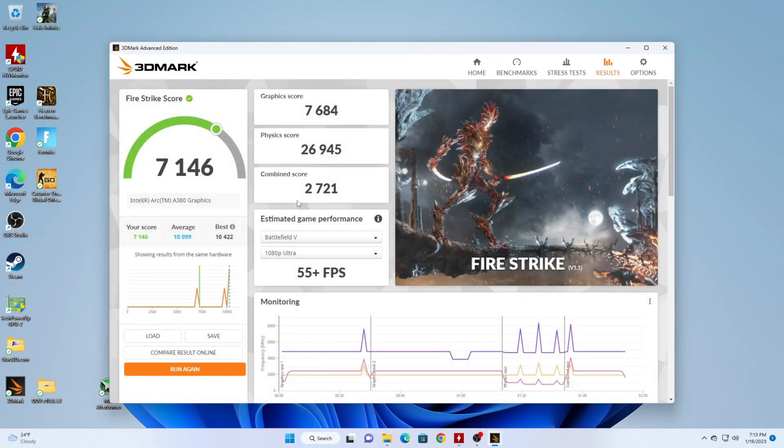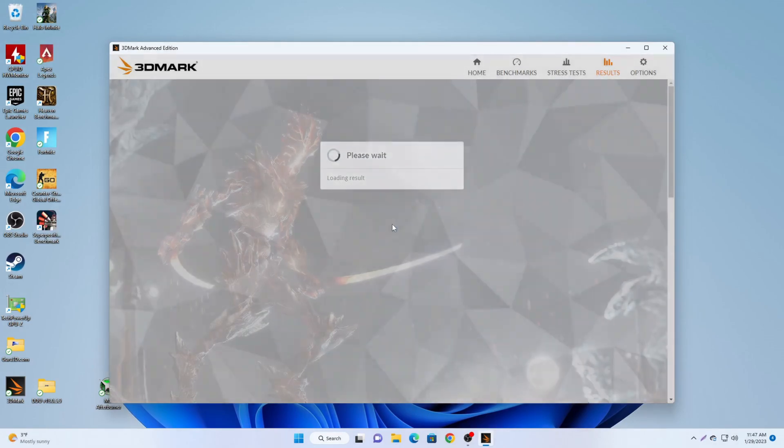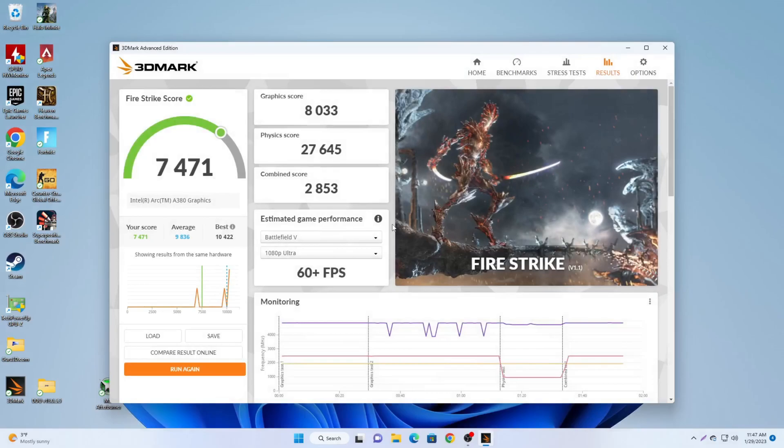Let's take a look at Fire Strike. The old Fire Strike test was 7,146 and the new test actually pulled a score of 7,471. So Fire Strike did see a nice little bump in the score. That was interesting to see, but none of this matters if it can't game — that's what we want to know.